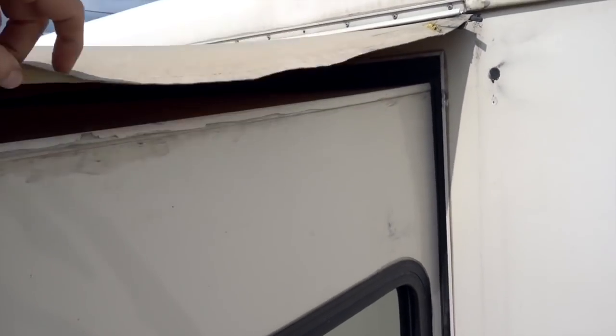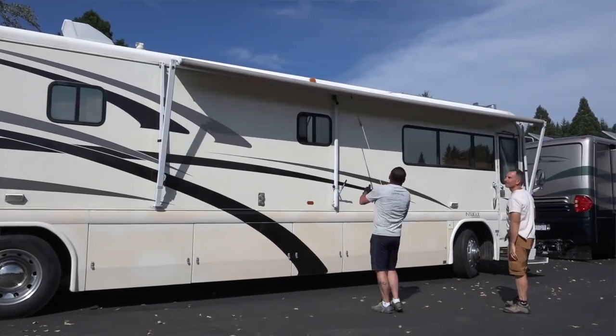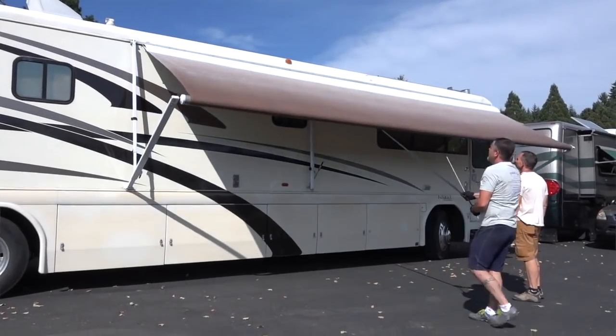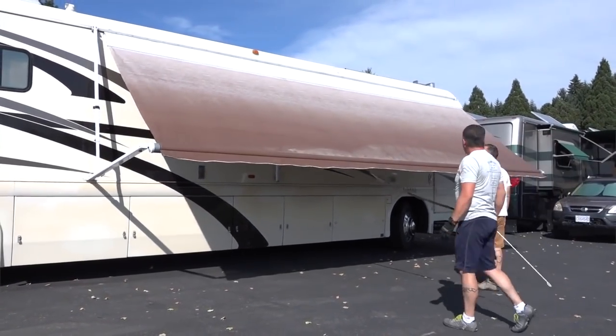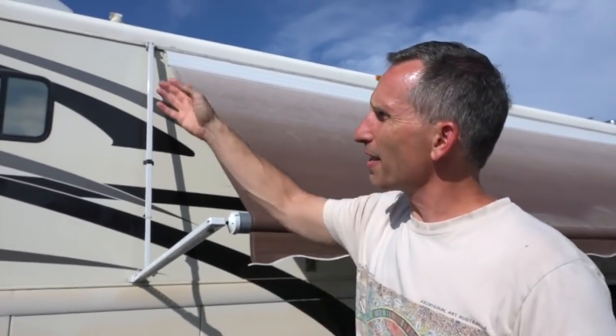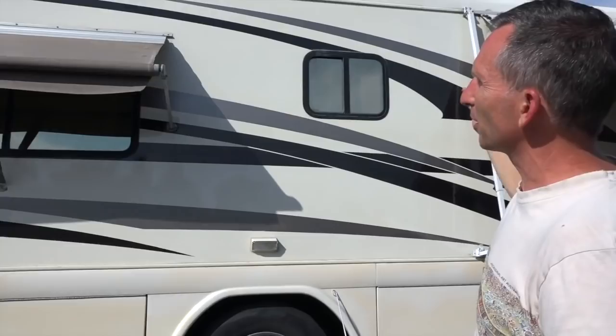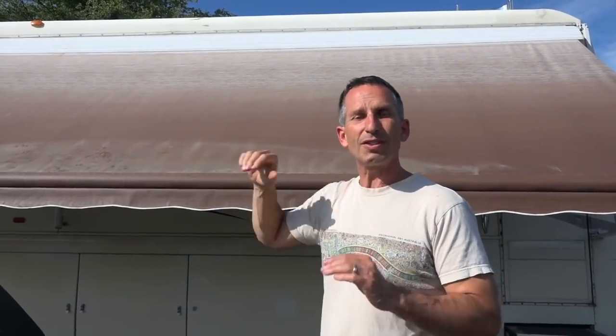The main patio awning is huge — about 22 feet long — and was not matching either. It was already showing signs of degradation even though it was less than three years old, as we saw from the receipts when we bought the coach. The patio awning was brown with a gradient that didn't match the coach at all, and the rear window one was a tan canvas — again, not matching. We want all our new awnings, window covers, and slide topper to match, with much higher quality.